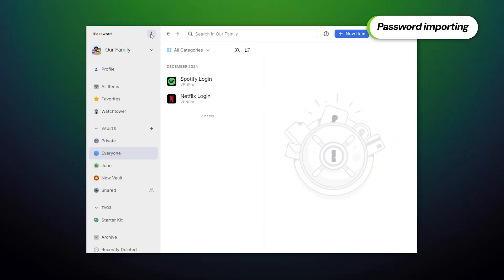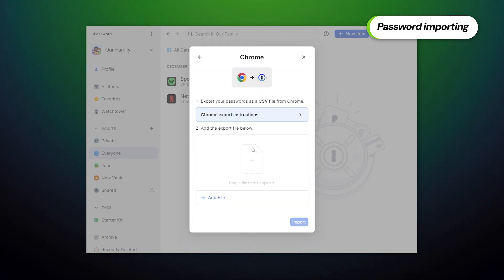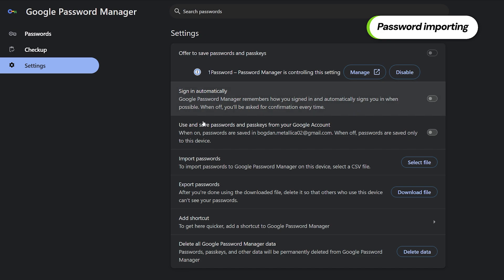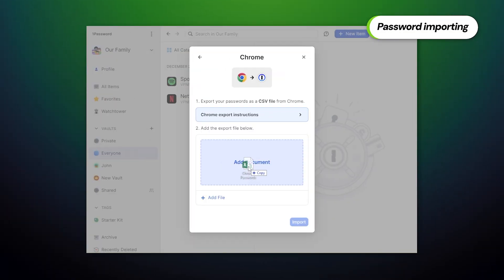Another important feature to mention is password importing — the ability to take passwords from other password managers or browsers in case you're switching. It's easy to do if you're transferring from a browser like Google Chrome. One click is enough to transfer from a different password manager. Sometimes you'll have to first export your passwords as a .csv file, which can then be imported through the same menu.